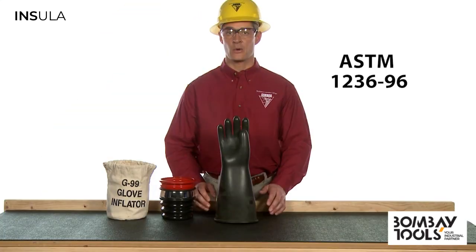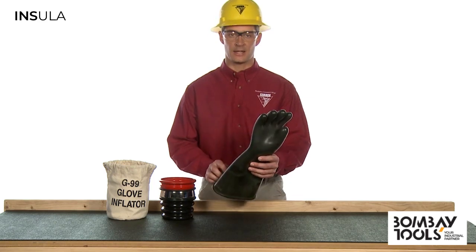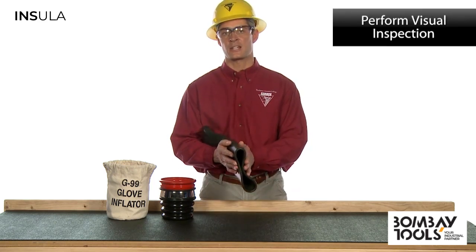Let's take a look at the inspection I did before this demonstration. Before going any further, be sure to check the test date. To inspect my gloves according to ASTM standards,